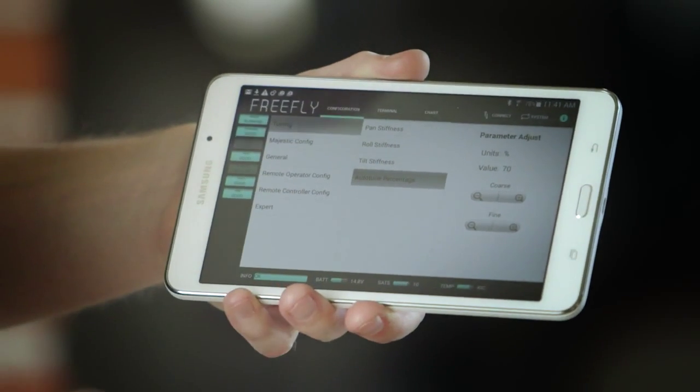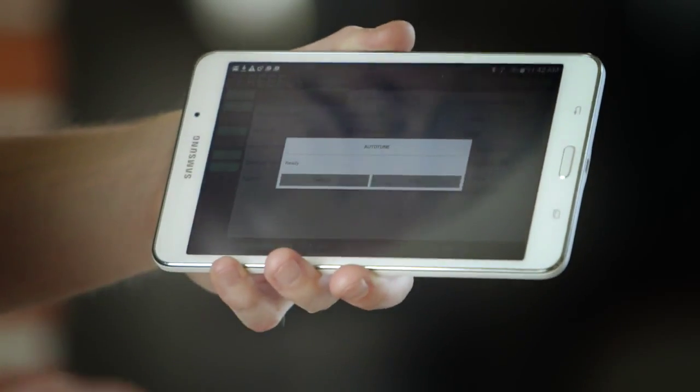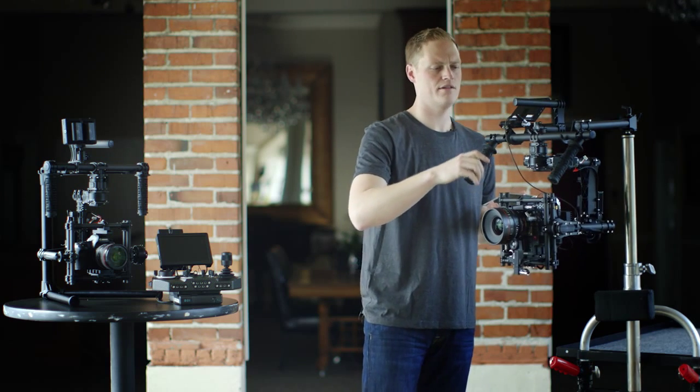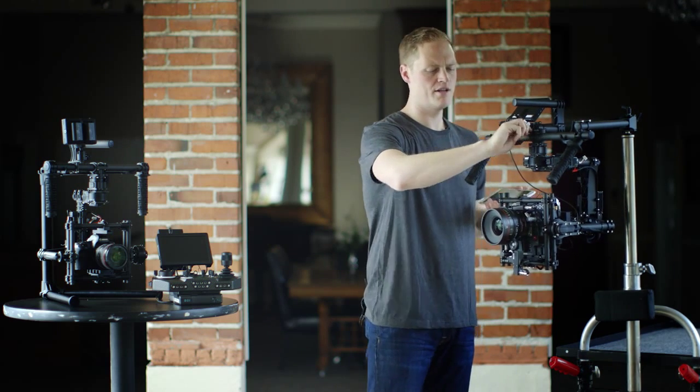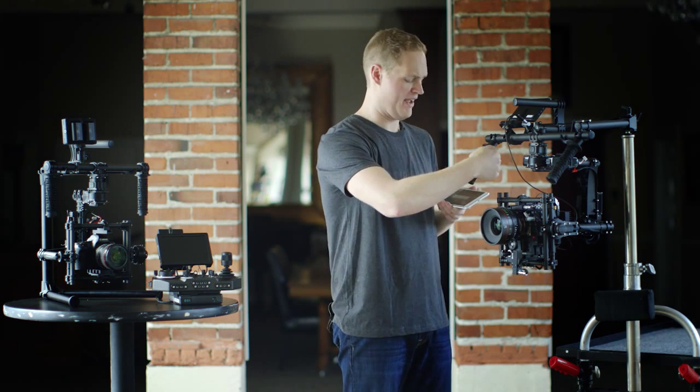Once we've set that, you'll go into System and hit the autotune button. On an M15, one important point is we need to swing the handlebars out of the way forward about 20 degrees so that the pan has room to swing to 90 degrees to do the pan tuning.